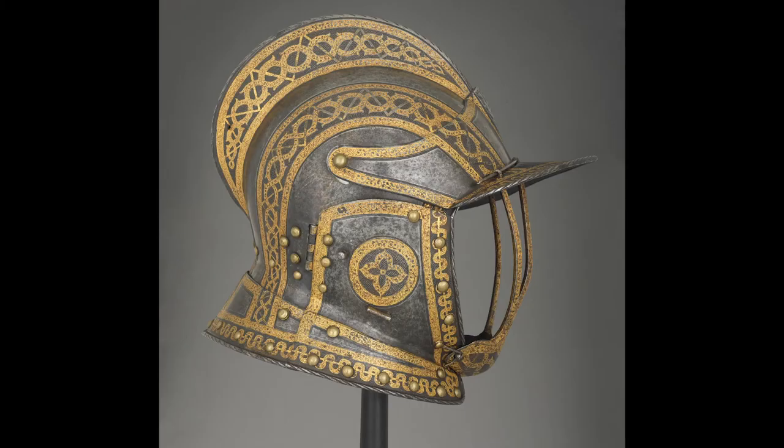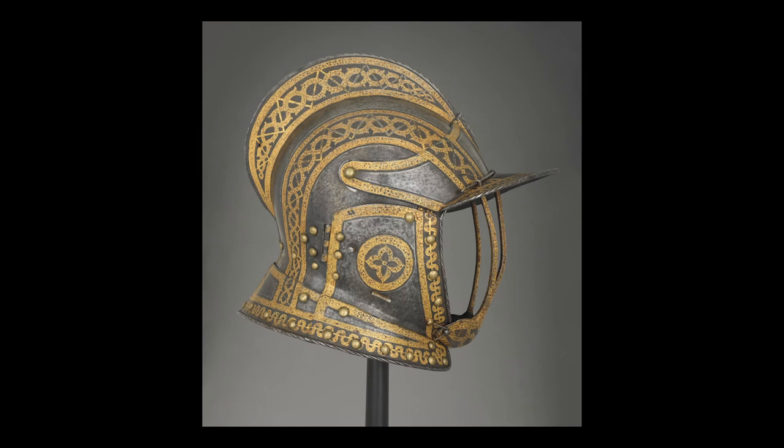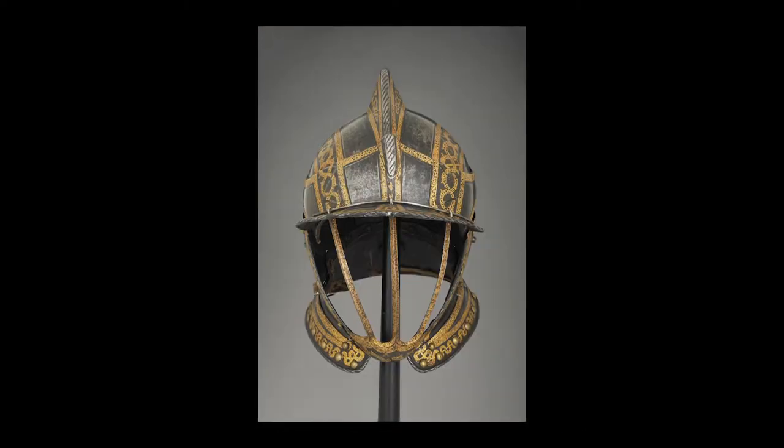The helmet consists of two sections: the helm, resembling a hood, and the face guard known as a buff. The helm closely fits the contours of the head and flares out at the base to protect the back and sides of the neck. Level with the eyebrows is a protruding section similar to the peak of a cap. A space is left for the face, that is wide across the eyebrows and follows the downward curve of the cheeks. The buff projects outwards like the prow of a ship.